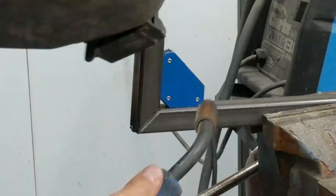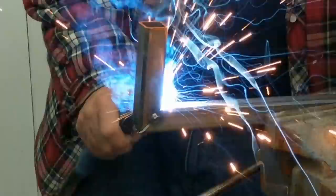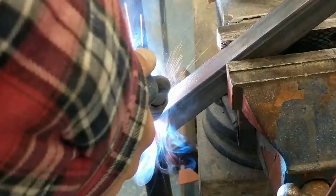I tacked my piece on four sides using a magnet to make sure it's at 90 degrees. After that, I just went all out and started welding all four sides.